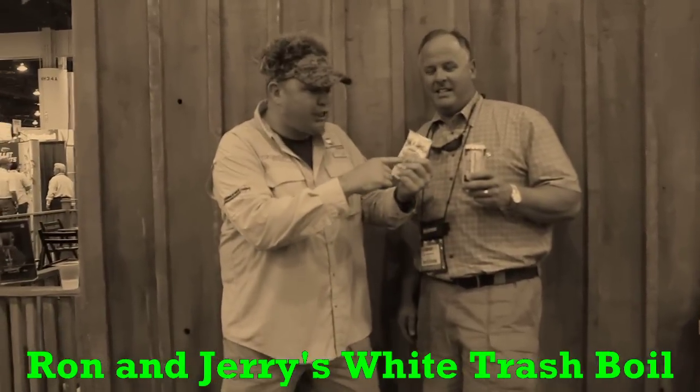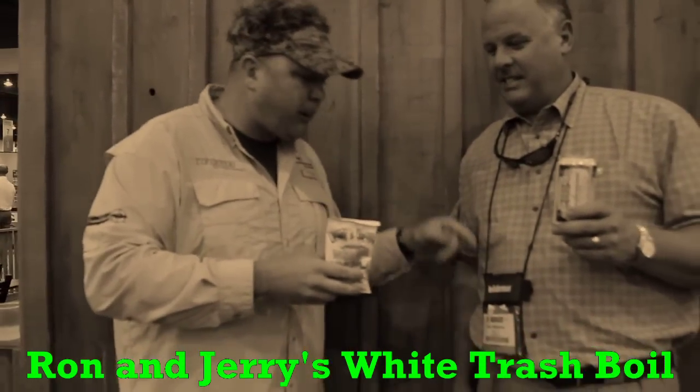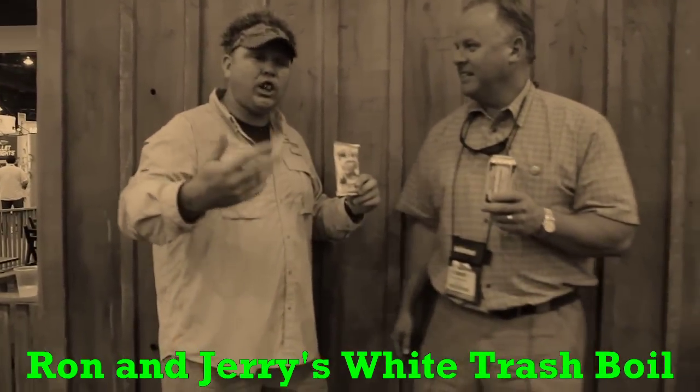I was walking along and saw this thing called White Trash Bowl — it's called Ron and Jerry's White Trash Bowl. So if you back up for a second with the camera person, I'm going to introduce y'all to the guy who came up with this.